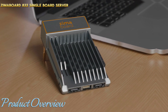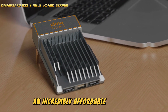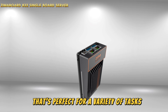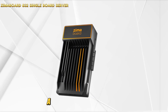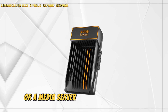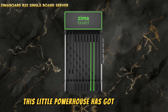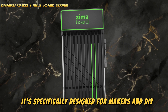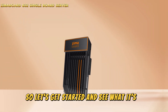Let's check out the Zimaboard 832, an incredibly affordable and stylish single-board server that's perfect for a variety of tasks. If you want to set up a personal NAS system, a DIY software router, or a media server with high-resolution 4K streaming, this little powerhouse has got you covered. It's specifically designed for makers and DIY enthusiasts.